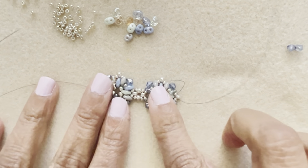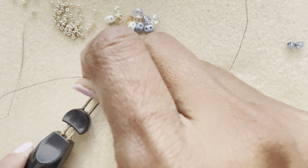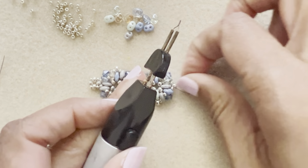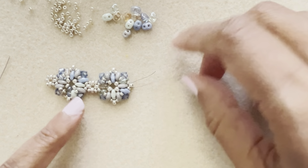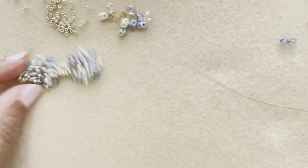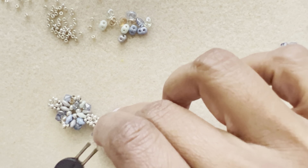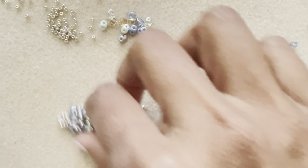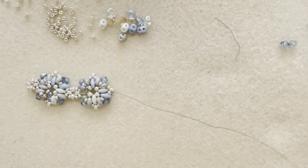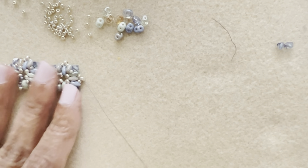Those two pieces are now connected — that's the simple connection. Trim your threads. For each component, leave a long piece of thread to connect it to the next component. Tie off the knots for each component as shown, then save the remaining thread to attach the next one.